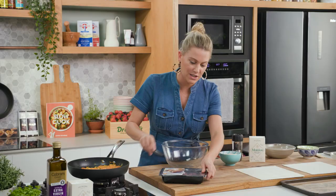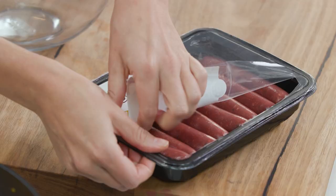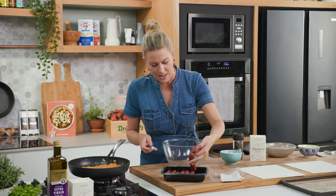For the kangaroo sausages, I'm going to be using bush tomato sausages. I love the flavour of them. The best thing about kangaroo is it's a great alternative — it's lean and it's high in protein and iron.